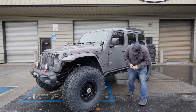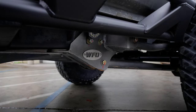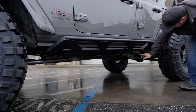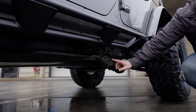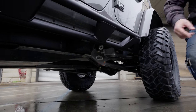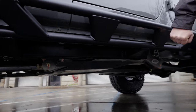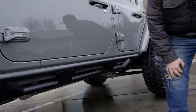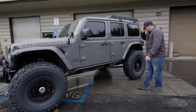First off, it has our WFO long arm kit on here — long arm front and rear. Right up in here we added the KC rock lights, so it has KC rock lights all underneath it hooked up to the factory auxiliary switches. Right here are the Motovilt frame-mounted rock sliders, so you can really come down hard on it and it's not going to tweak the body.